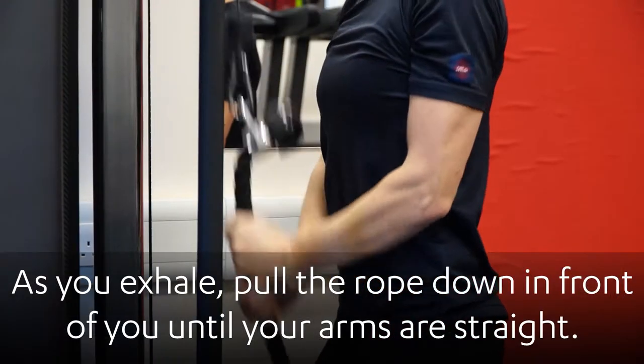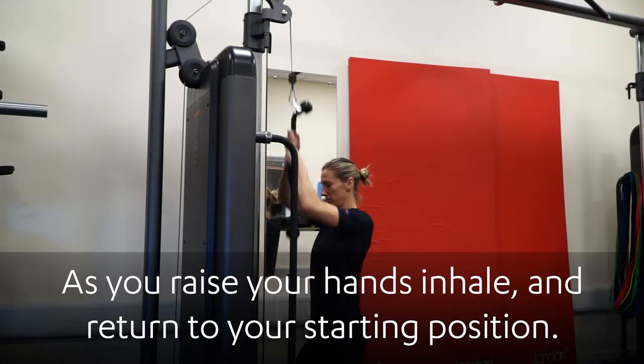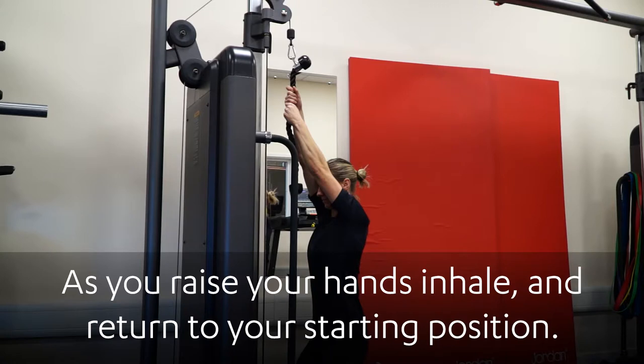As you exhale, pull the rope down in front of you until your arms are straight. As you raise your hands, inhale and return to your starting position.